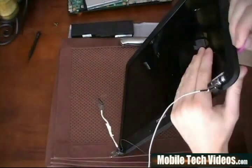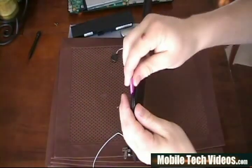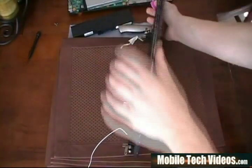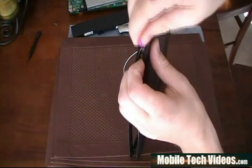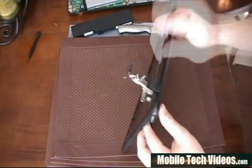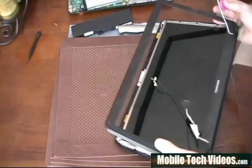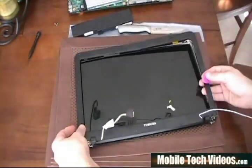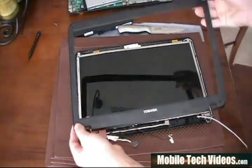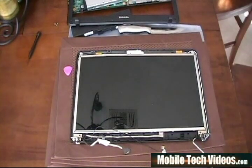Once we've removed the four screws, we'll pull out our safe pry tool again and prepare to separate the display bezel. It separates in the exact same way that the case separates — you get this in there and start pulling around the sides. The bezel is fully able to come out of the way at this point. You may need to maneuver it a little bit off the hinges. So the bezel is fully out of the way now and we have access to the actual LCD panel.